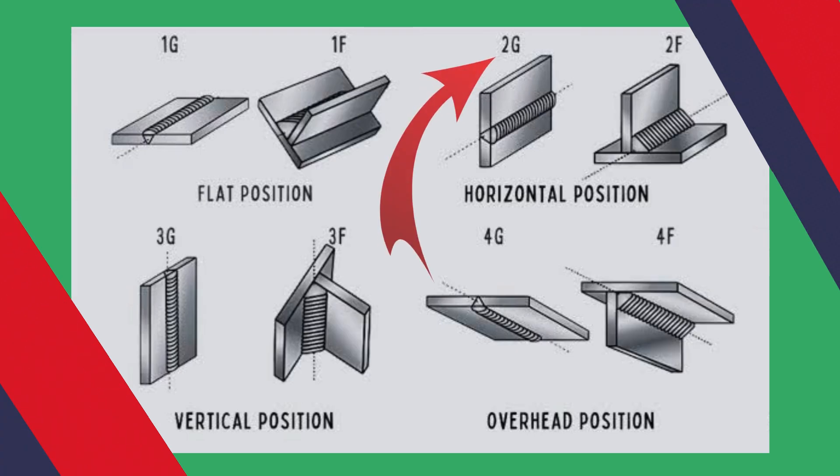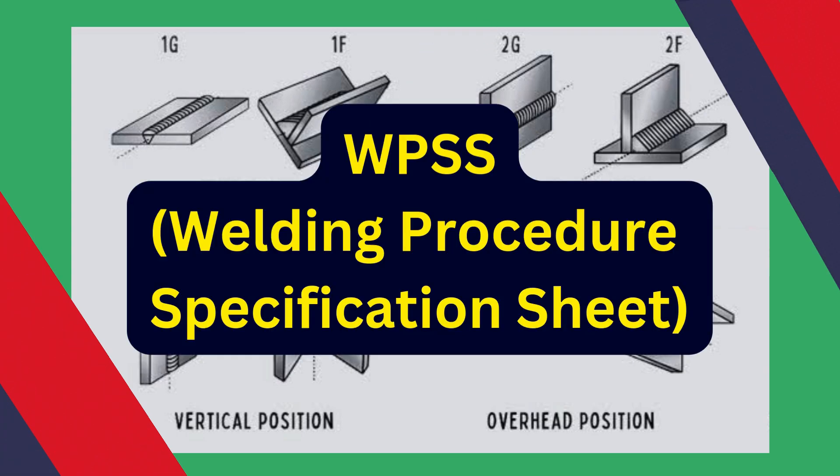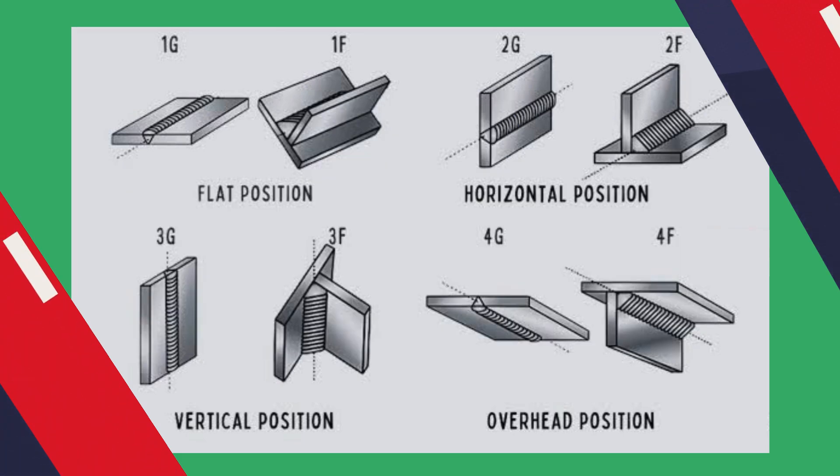Using this system, a 2G weld is a groove weld in the horizontal position. Welders are likely to see these designations in a Welding Procedure Specification sheet, also called WPS. Now we will understand these positions one by one.